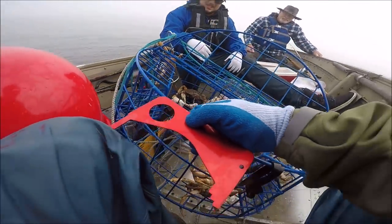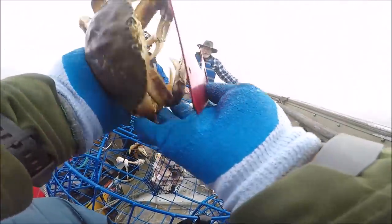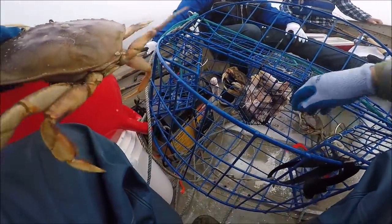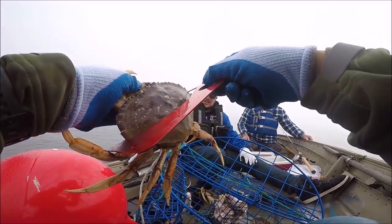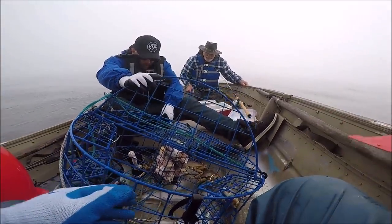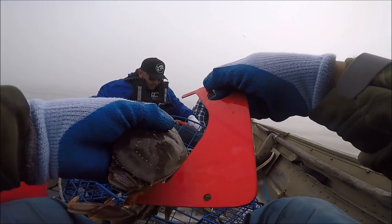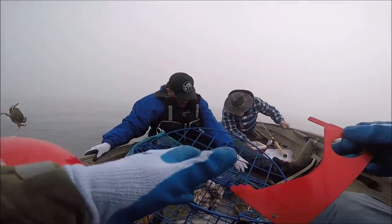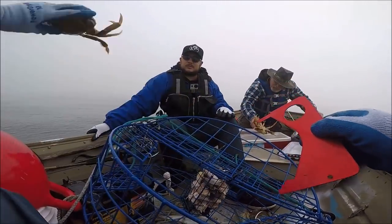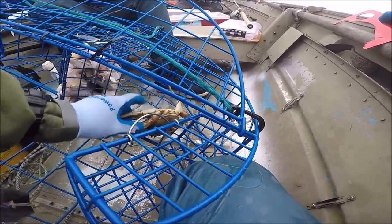Hold on, I gotta sit straight — my back's killing me. I'm having too much fun. I promise to let you go if you're not legal. I'm keeping you. There's 12! Are you serious? That's one limit! What's the difference between soft shell and hard shell? Soft shell has just molted so there's very little meat.